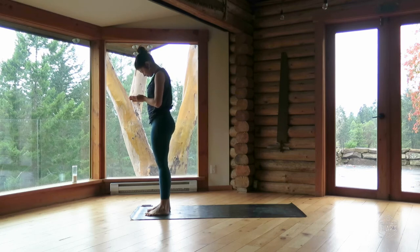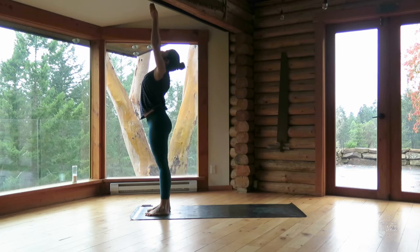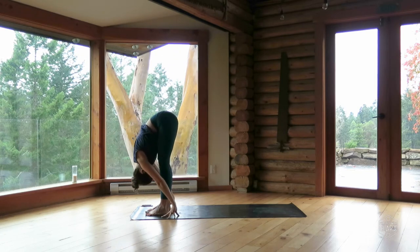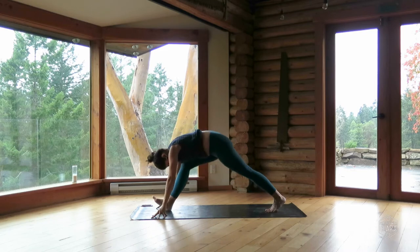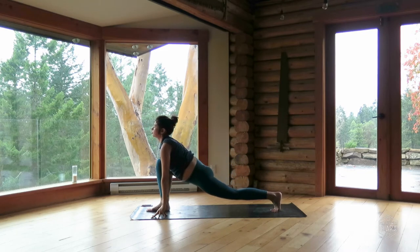Inhale, sweep the arms up. Exhale, bow — standing forward fold. Inhale, flat back, offer the chest forward. Exhale, step your left foot back into a lunge. Fingertips line up with front ankle. Inhale, reach the chest forward. Exhale, plant your palms and step back — down dog.